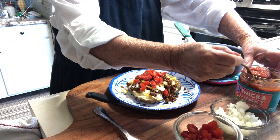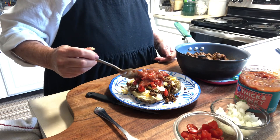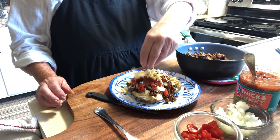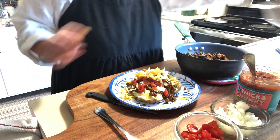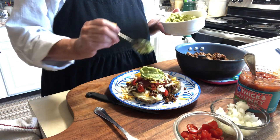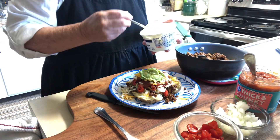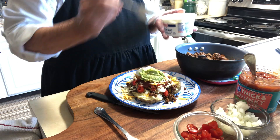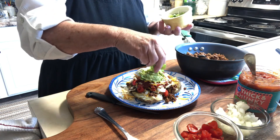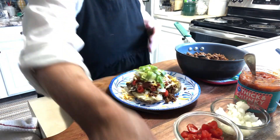Here's some chunky salsa — we'll add some of this. Put a little bit more cheese on it, then top it with some of the nice guacamole. I have some sour cream — a little dollop of that — and some green onions on top. And this is our meal for tonight. Look at this — so yummy!